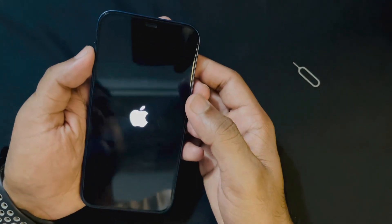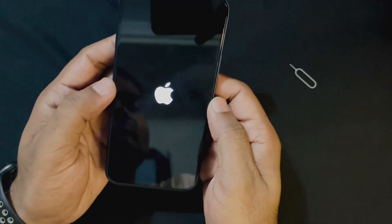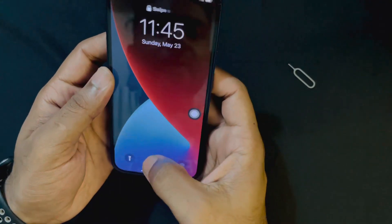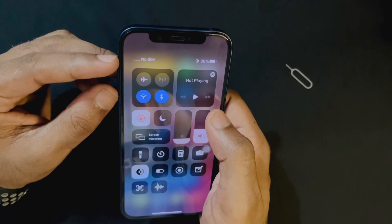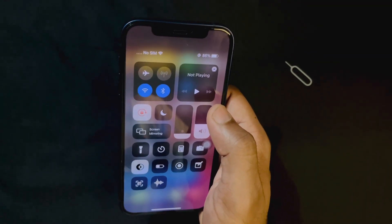Now I have to release my finger from the lock button and let's see what happened to my phone. After force restarting, still on my phone it is showing no SIM card and it's still searching, but still no SIM card.